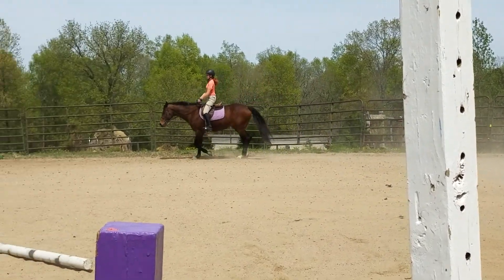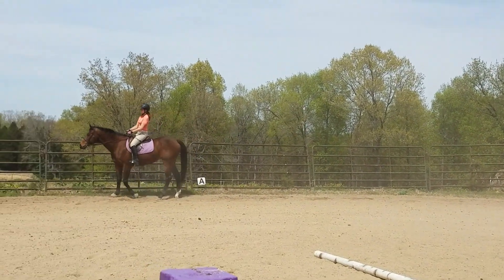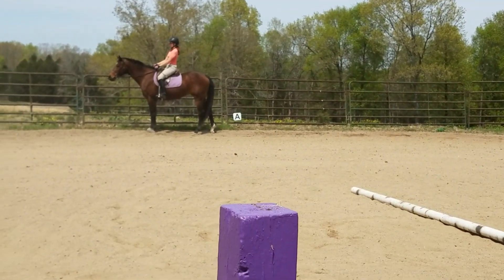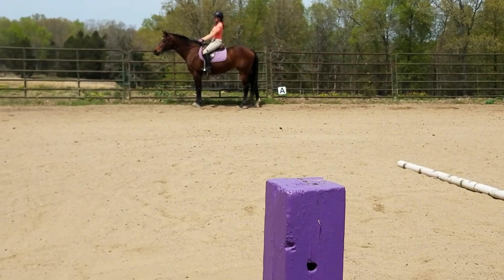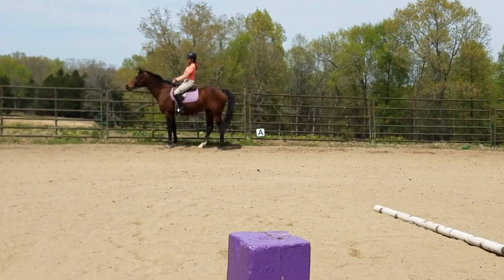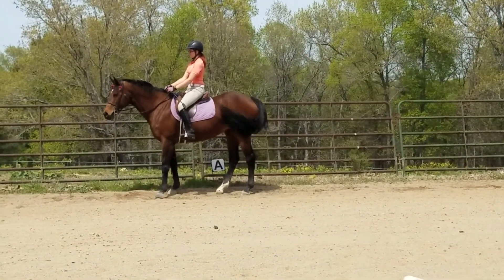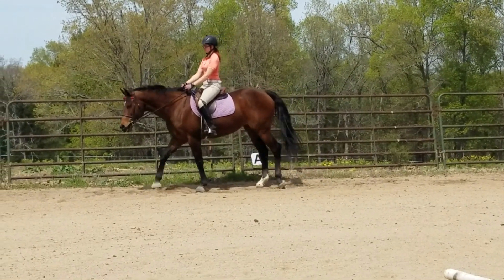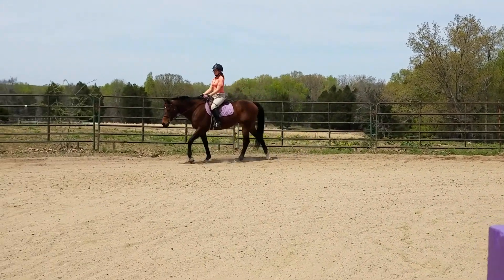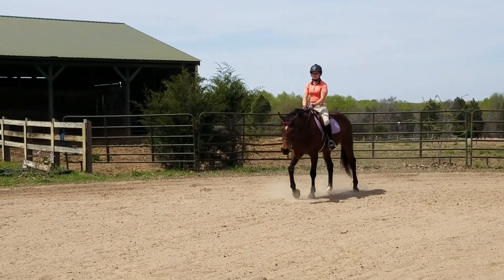Walk, hold, back up three steps. Both legs go a little back for the back-up, you sit a little lighter, and then the right hand first, right leg, and then left hand, left leg — move her diagonal back. She knows how to back up. Let her stand, walk on, and then come over here. I need to talk to you. And somewhere we lost the rein.